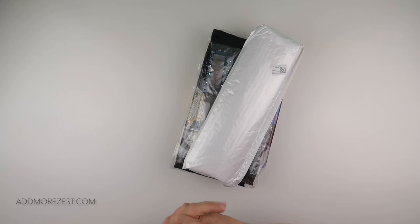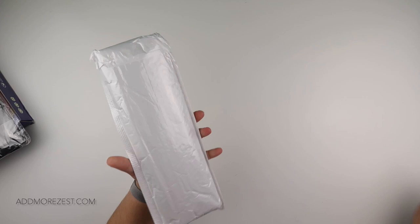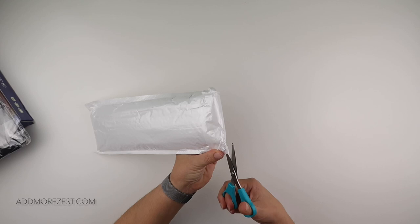Hi and welcome to Add More Zest with Diamonds. My name's Rebecca and I've got some items to share with you today from DIY Chews — they were kind enough to send me some goodies. I do have a couple of things that are maybe a little bit Christmassy themed, but I do have one that isn't, so I'm going to start with that one.